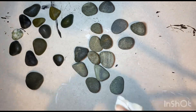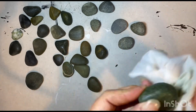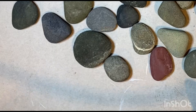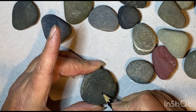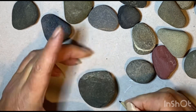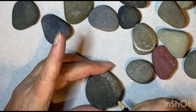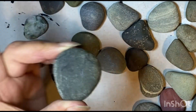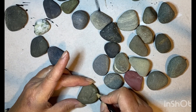When they've dried, I'm just taking a pencil and I'm going to mark some leaves at the top of each rock. They're hard to see but they're kind of shaped a bit like petals.